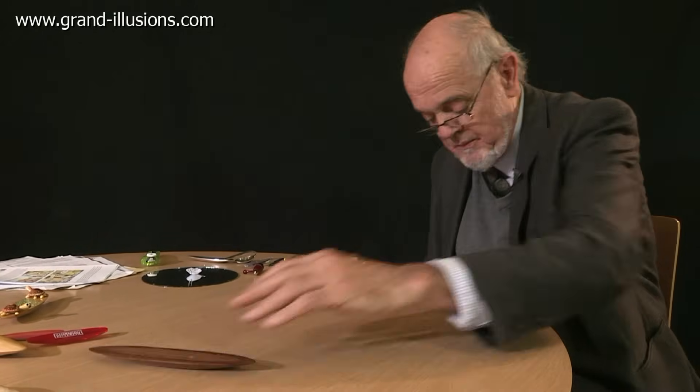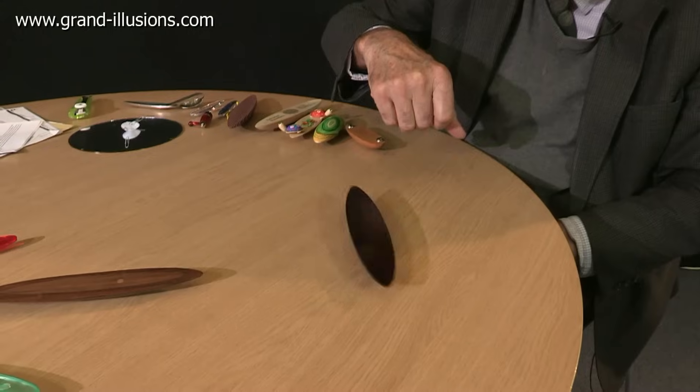I've been collecting these for many years. These are all rattlebacks, doing different things. We're all doing the rattleback, but there are different principles in each case. Here's a nice, smooth, beautiful one, but again it rattles back. Beautiful.